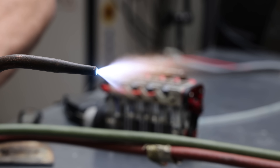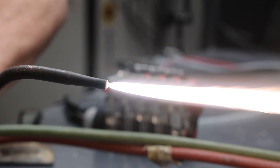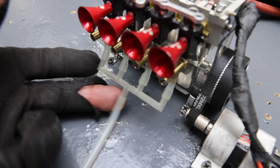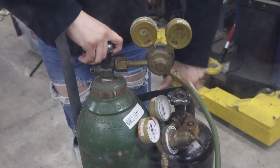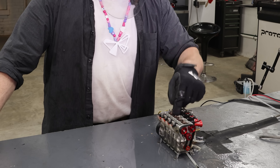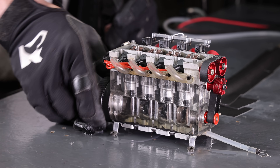I made the oxygen-acetylene mixture almost stoichiometric so that it's somewhat explosive but we'll also be able to see the flame. I'm going to hook this up to the engine, start the engine on methanol, then open the oxygen-acetylene valve and start injecting the engine with that mixture. When I hit the throttle, that should yield some pretty interesting results.